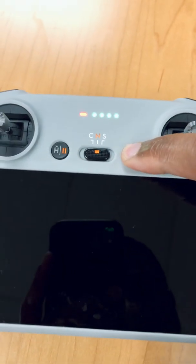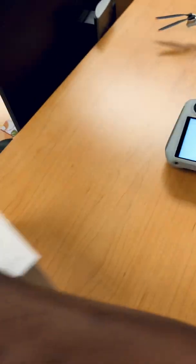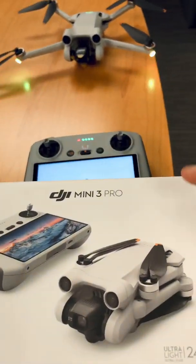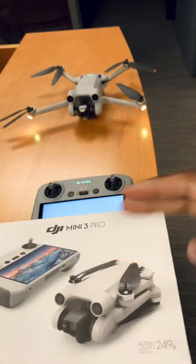Turn on this smart RC controller and then turn on the drone — the DJI Mini 3 Pro. These are the most common three ways that you can take off using your brand new DJI Mini 3 Pro drone. This is part two; I've already shown you part one here on the channel.